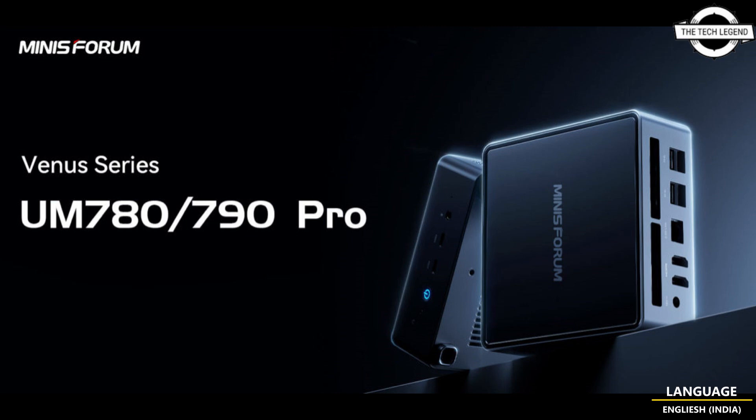The UM790 is currently retailing at $799 USD with an optional $160 coupon. If you like this video, please like, share, and comment, and don't forget to subscribe to the channel and press the bell icon.